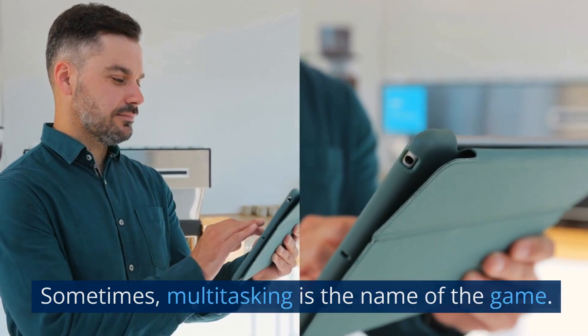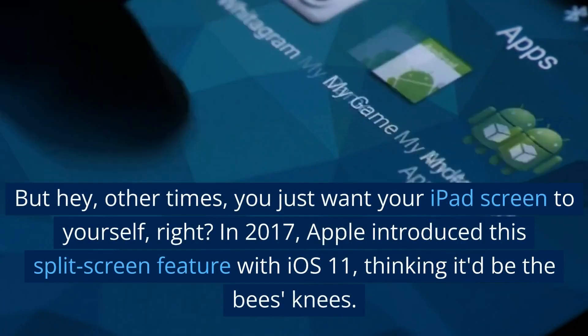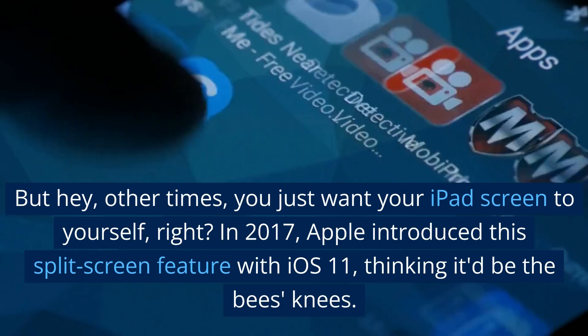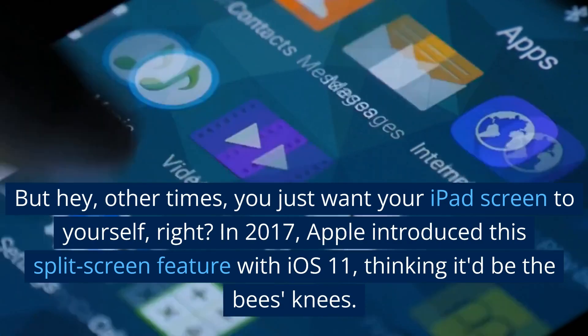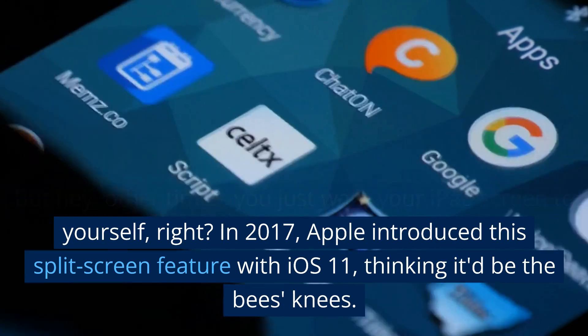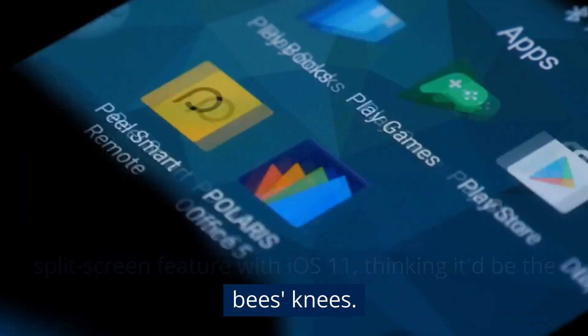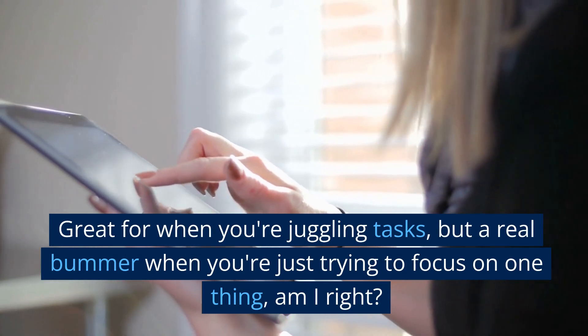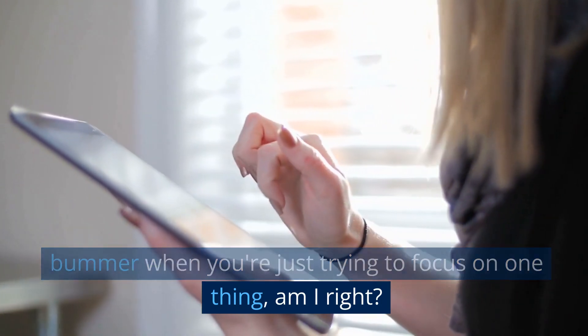Sometimes multitasking is the name of the game, but other times you just want your iPad screen to yourself, right? In 2017, Apple introduced this split screen feature with iOS 11, thinking it'd be the bee's knees. Grateful when you're juggling tasks, but a real bummer when you're just trying to focus on one thing.